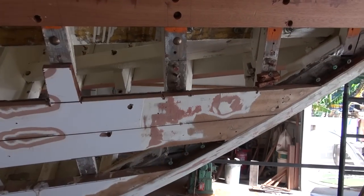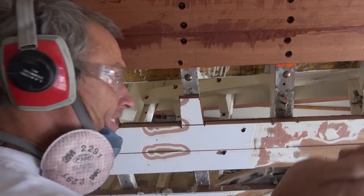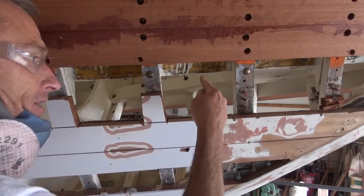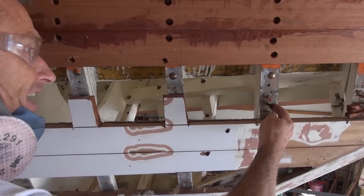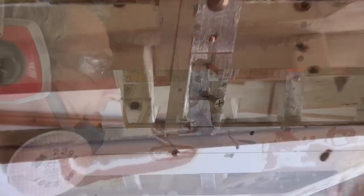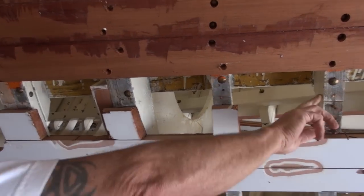Then what we do is we go back and straighten these rivets out. Any of them that the heads are on the back, I'll take a hammer and loosen them, pound them in a little bit, cut them off and punch them through with a punch after I've removed all the screws by hand or gun. Only 46 more times. You just got to be careful not to hit the frames.